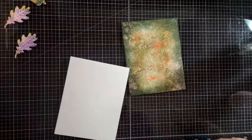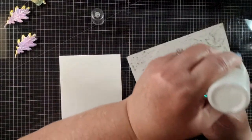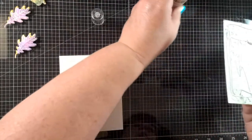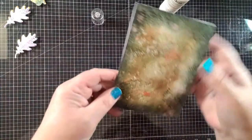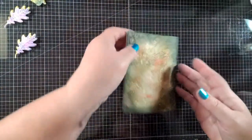Now I'm going to put this on my card base because I need some support. I'm using my Hero Arts Precision glue — this is the one and only glue that has not clogged up on me. Ever since I've had it — and it's been a good month or longer — it has not clogged up. That is a win-win to me. Now I want to show you a little trick to getting this color to really pop.